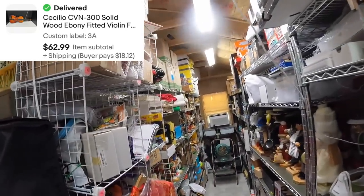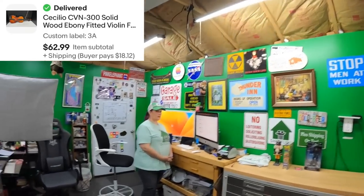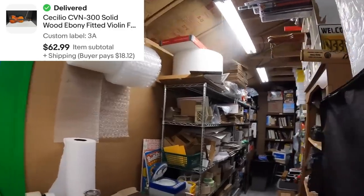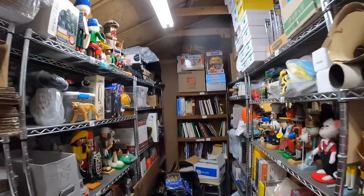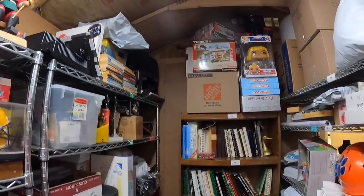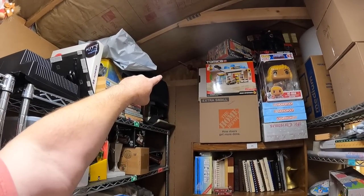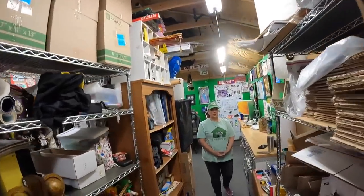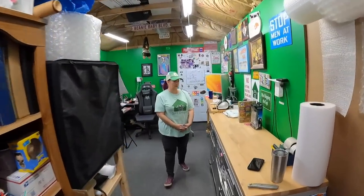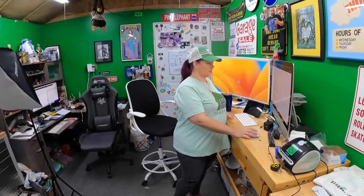We sold the violin on Three Alpha. It's up in a white box — a little student violin we picked up over the summer at a garage sale for about $5. We sold it for $63. Great time of year to sell instruments.